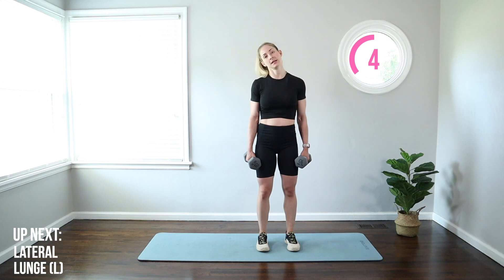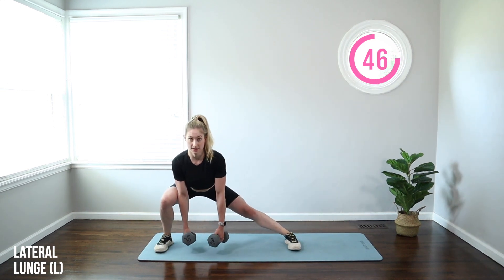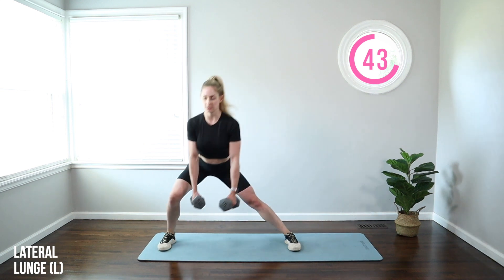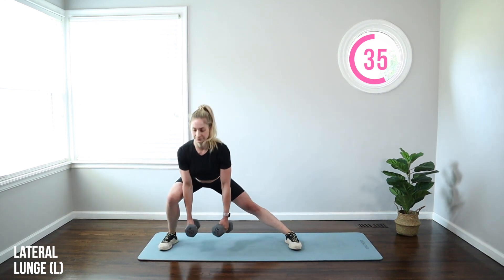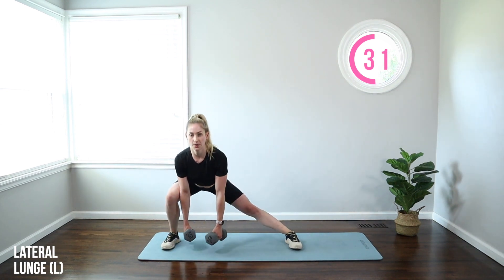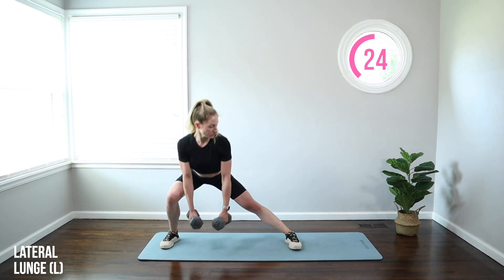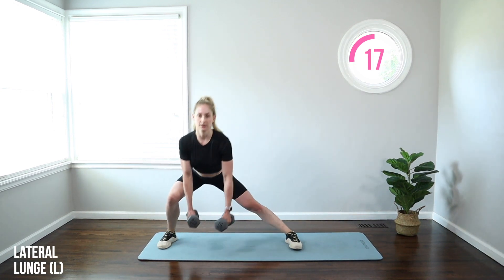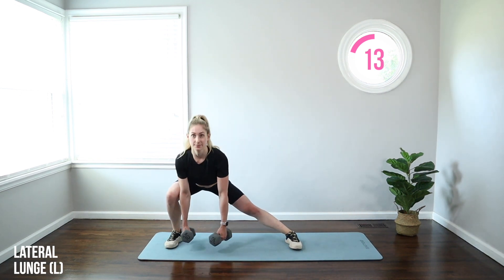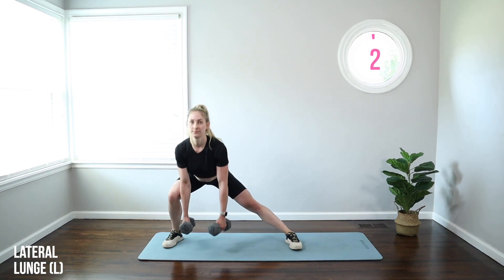Starting to feel that burn in those legs! We're going to the other side — stepping big with the left leg. When you put that foot down, put the weight into your heel, push your butt back and feel how that gets deeper into the glutes. Same thing applies: good posture, toes straight ahead, hips back, abs tight. That stationary leg — push through that foot and squeeze that booty to stand up. I want this leg straight but not locked out, so keep it soft.